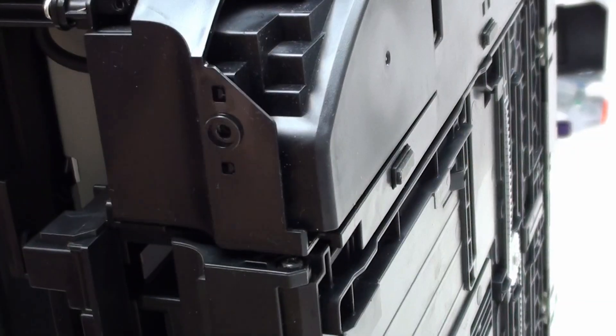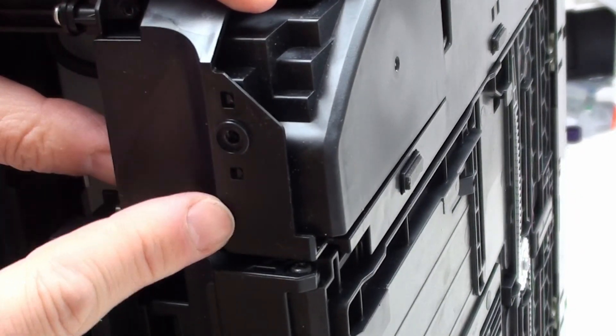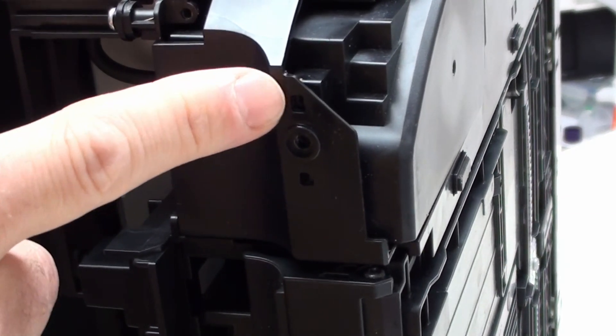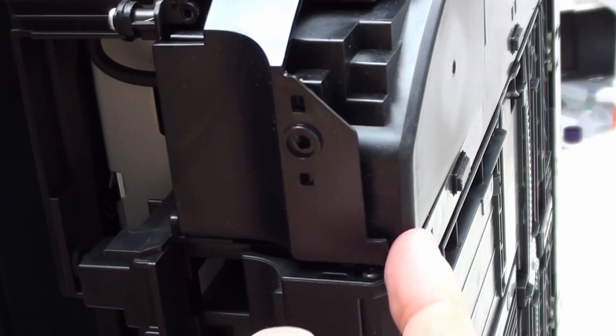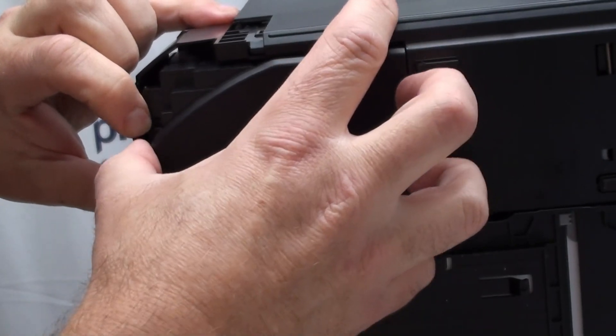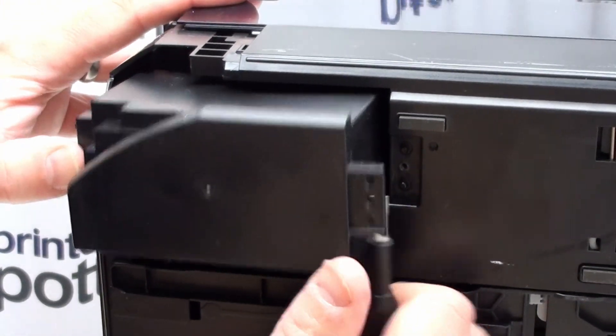Now that we've done that, what you have holding the pad holder in position are these two little holes and these raised bumps on the actual pad holder. You need to get these raised bumps on the plastic housing to come out of these holes so that you can remove the pad holder. Grab hold of this bit of plastic here, pull it out, and then get a grip so you can then pull. It looks awkward on camera, but when you're not having to video it, it's a lot easier — pull out here, lever under here, pull, and out it comes.